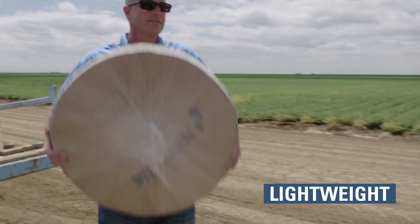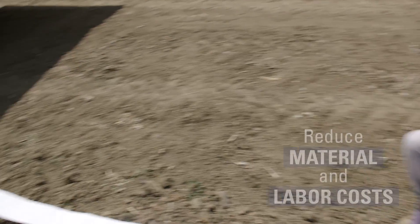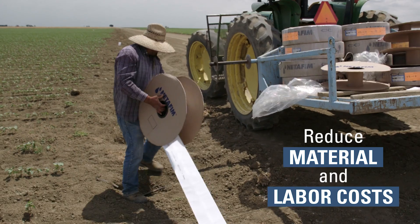FlexNet is about 30% of the weight of conventional lay flat products, which makes it a lot easier for the grower to move through the field without utilization of additional equipment and manpower.